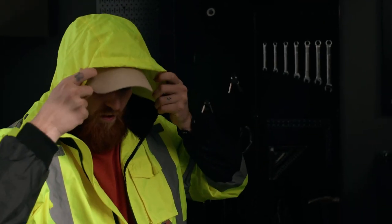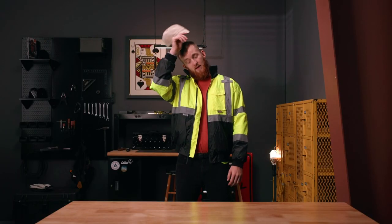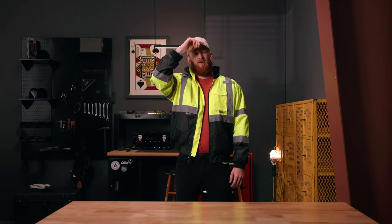As well as a removable hood tucked into the collar.